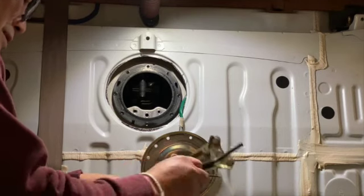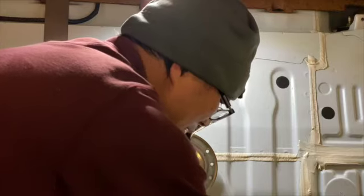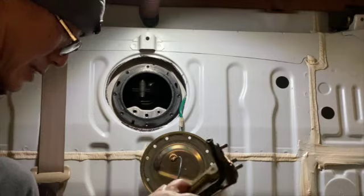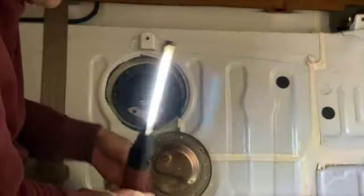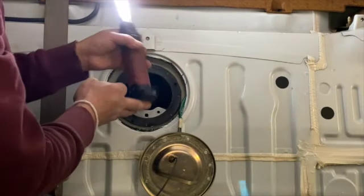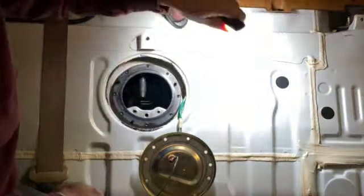There we go — I almost lost a little washer, it's very small. I didn't think I'd be able to find it. If you're lucky you can use a magnetic pickup tool like this — you attach it at the bottom with the magnetic base and it's flexible so you can reach anywhere you need.